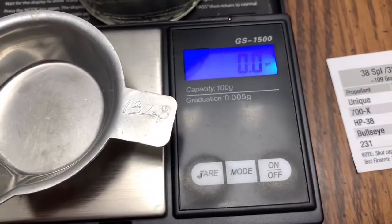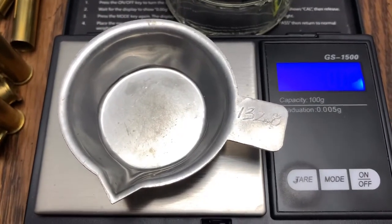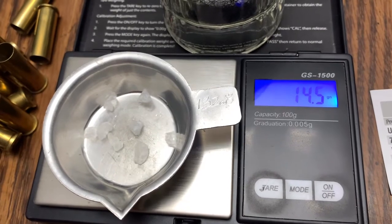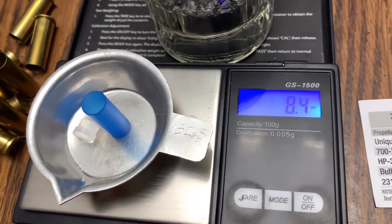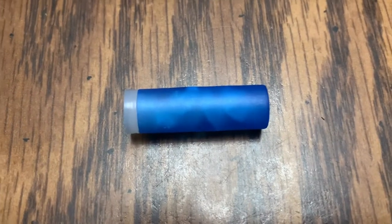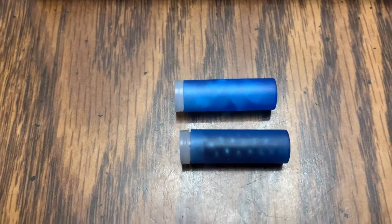Just in case you were wondering, the 132.8 is how many grains this particular tray weighs. As far as rock salt goes, this is about maximum capacity that I can get in here. These capsules together with the cap are in the 38.4 grain range. And there's what a rock salt .38 Special capsule looks like, here paired with the bird shot filled capsule.